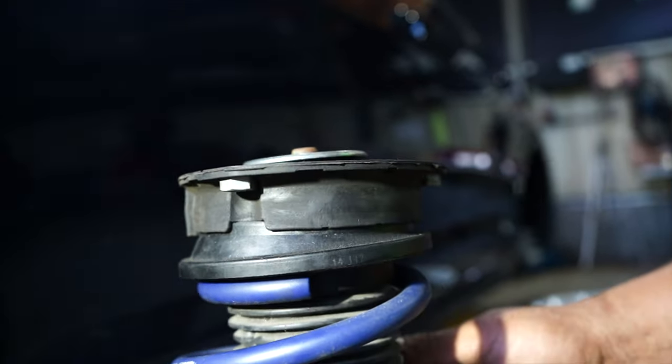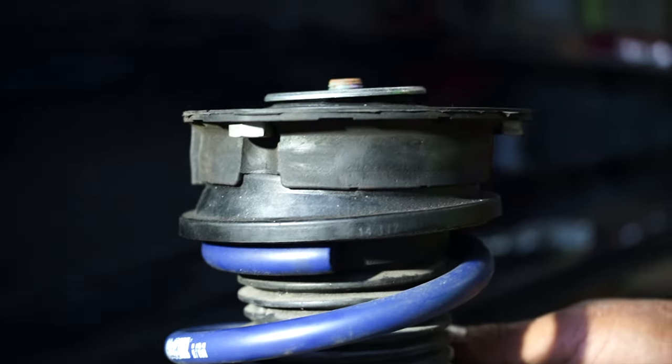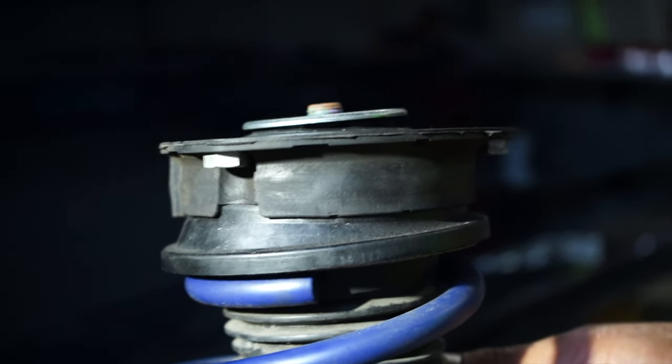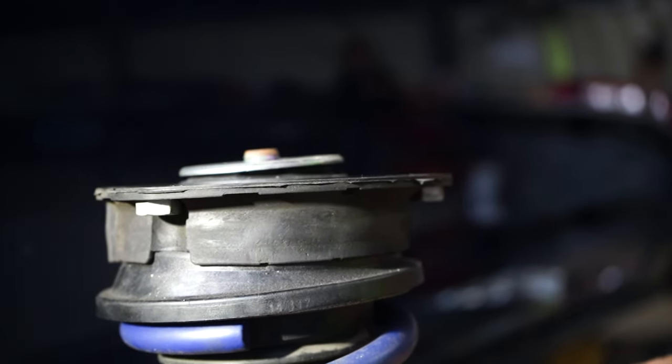Paano natin gagawin yung airsus nyan? Hindi mo magagawa kung hindi ka gagamit ng coilover top mount kasi pillable ang ginamit. Yun lang yung isa sa mga pinaka-nakakasar sa Golf na ito that made it very difficult to do. Kung wala kang fabrication or wala kang source ng mga coilover plates, hindi mo magagawa ito.